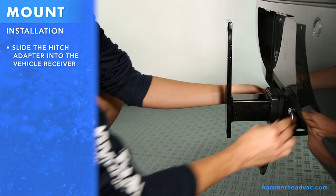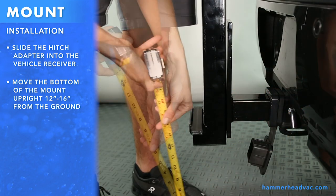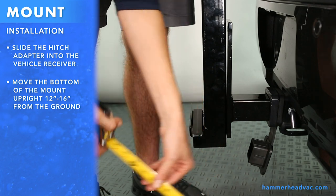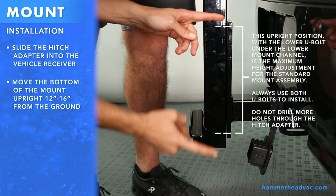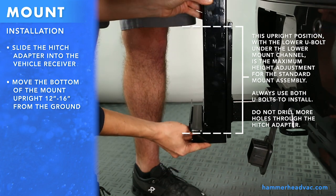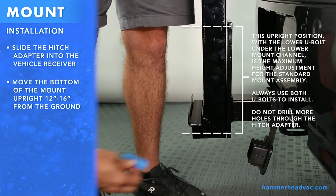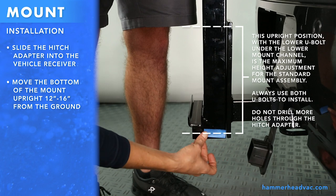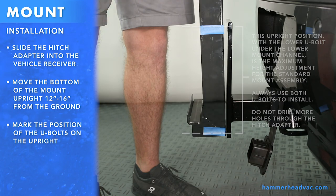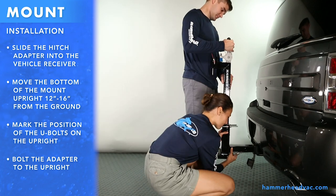We recommend the use of a locking hitch pin. Next, take the mount upright and hold it up against the hitch adapter. Move the bottom of the mount upright 12 to 16 inches from the ground. You can adjust the height by moving the mount upright up or down. Mark the position of the U-bolts with some tape. Remove the hitch adapter and bolt it to the upright using the U-bolts. Always use both U-bolts.